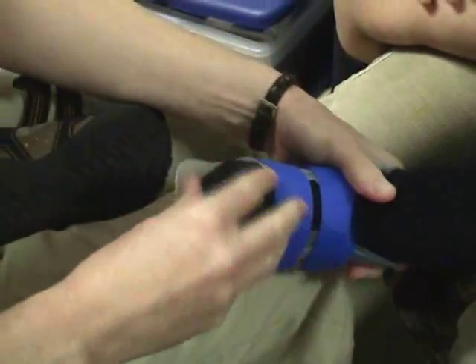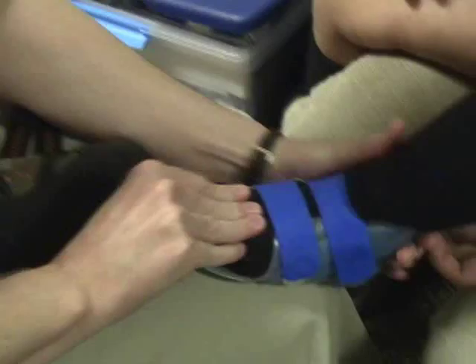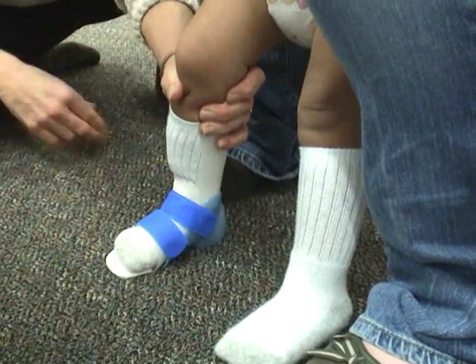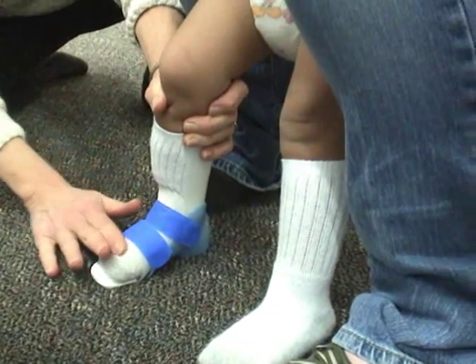If you're seeing the toes matching the end of the toe shelf, it's usually a case that the jumpstart is too small. If you see more than half an inch, it is possible that the jumpstart is too big.